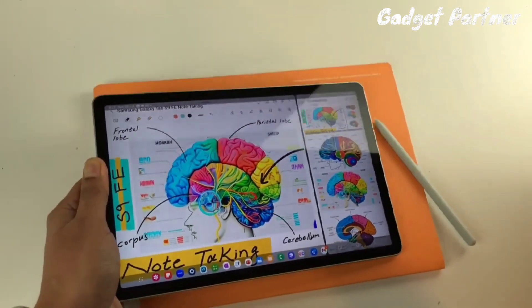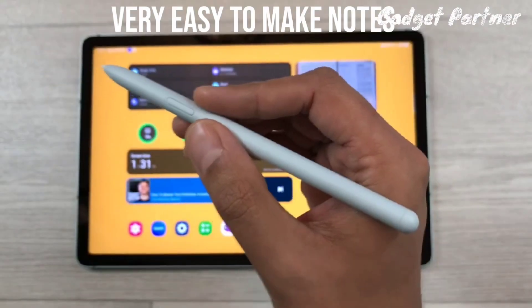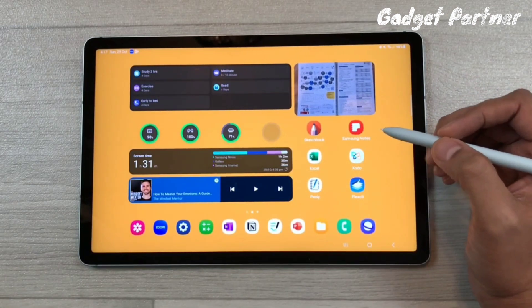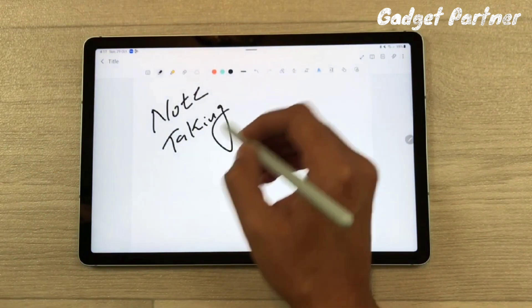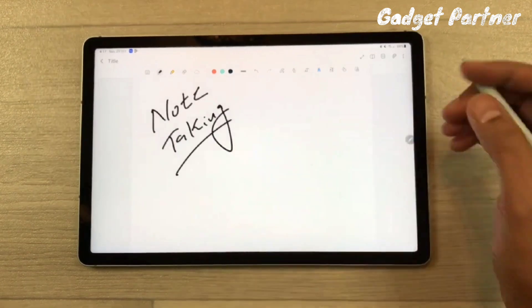I will tell you everything about how you can take notes and record your video lecture. First, let me give you a brief overview of note-taking using Samsung Notes, which is a great note-taking app by Samsung.